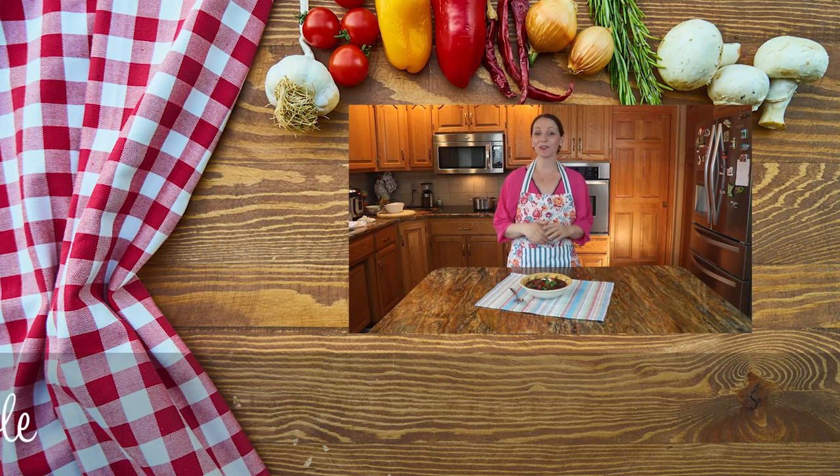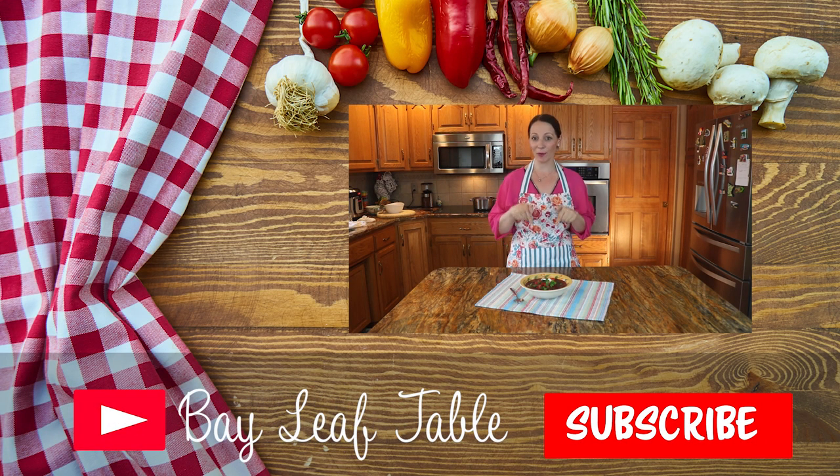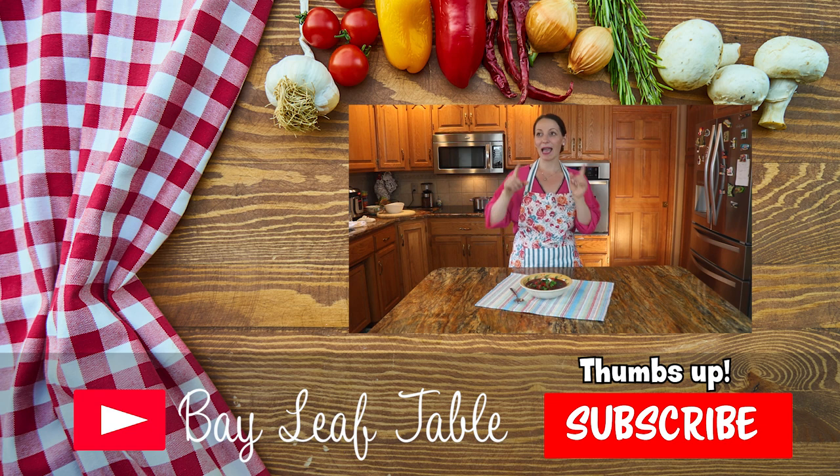Thank you for watching! If you liked this video, please make sure to subscribe to my channel, give me a thumbs up, and check out my previous videos. Bye bye!